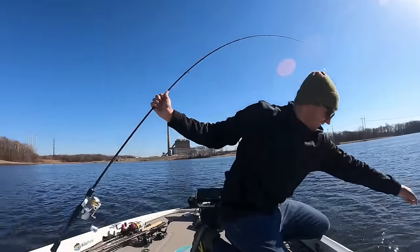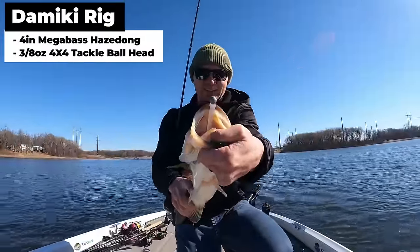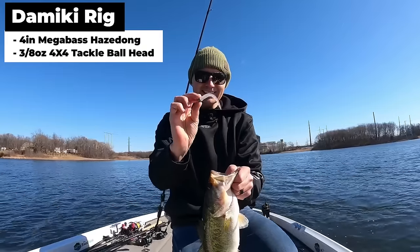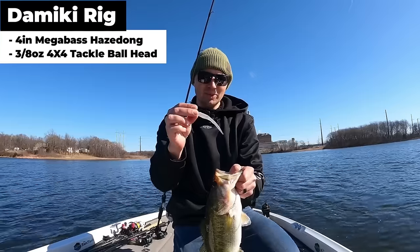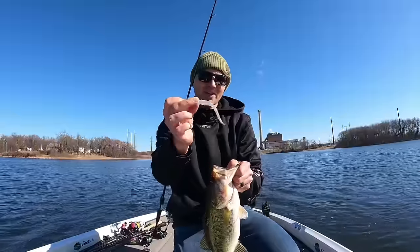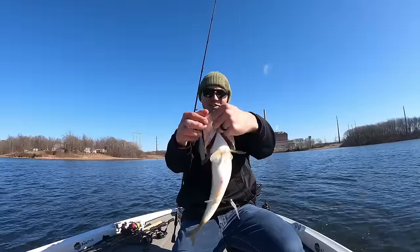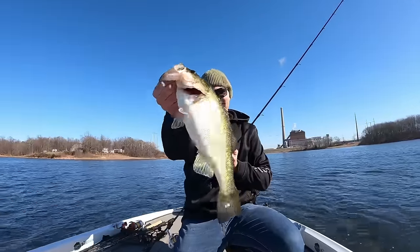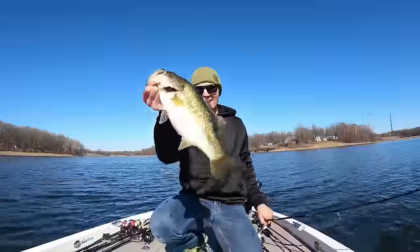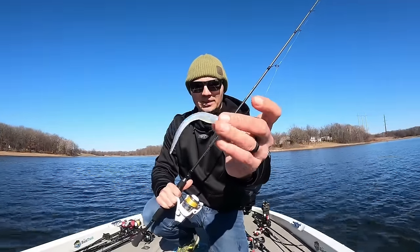Domeki rigging in the wintertime - right there guys, that's what we're talking about. It's a 3/8 ounce ball head Domeki rig with a Megabass four inch Hazdong. This is a sneaky little bait that's hard to find - I'll link them in the description. You have to get them off Japanese retailers that have warehouses in America. That is a beautiful little bait. Look at that bass - nice and clean and fat - it absolutely got all over that bait when I dropped it down on them.